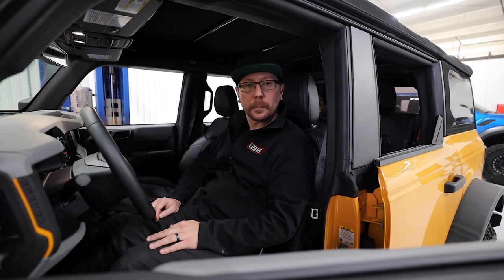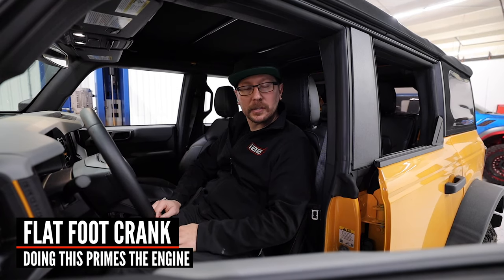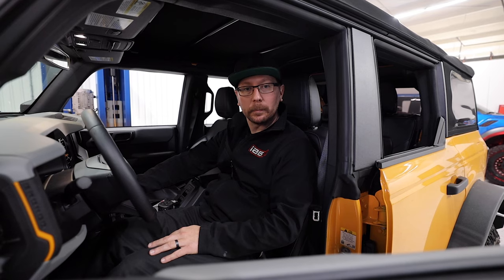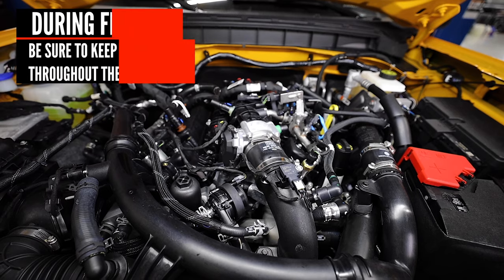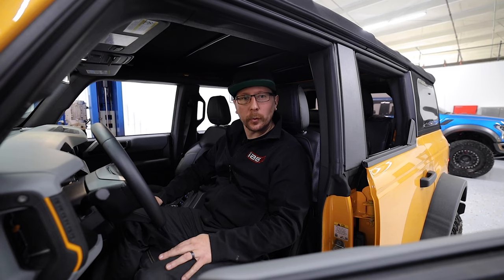It's always good practice to prime the motor before starting. This vehicle is equipped with a feature called flat foot crank. If you depress the brake and the gas all the way down and try to start it, it will not start — it will only crank over. This will help prime the motor before firing. Once the car has primed through a full cycle, you can start normally.